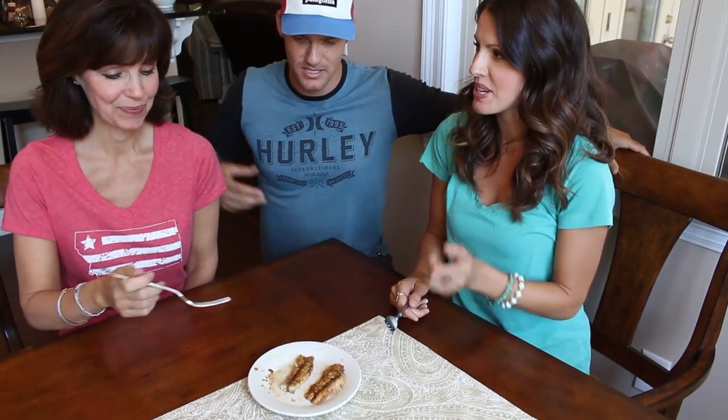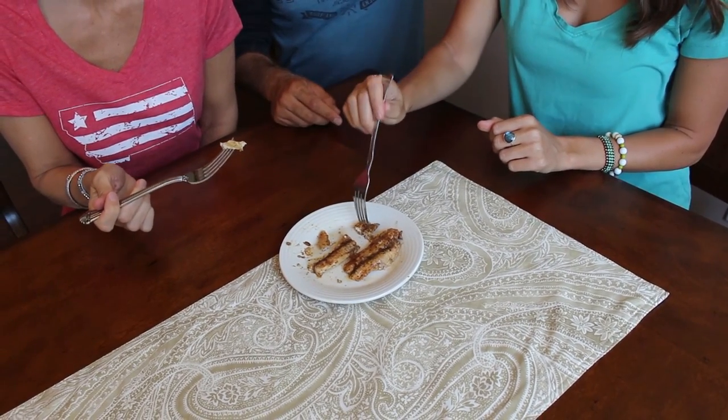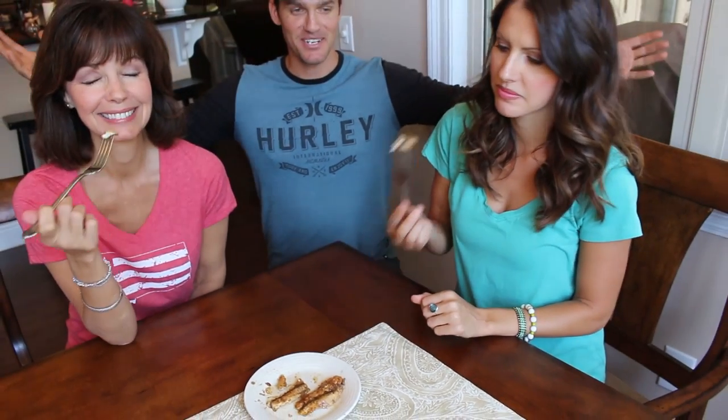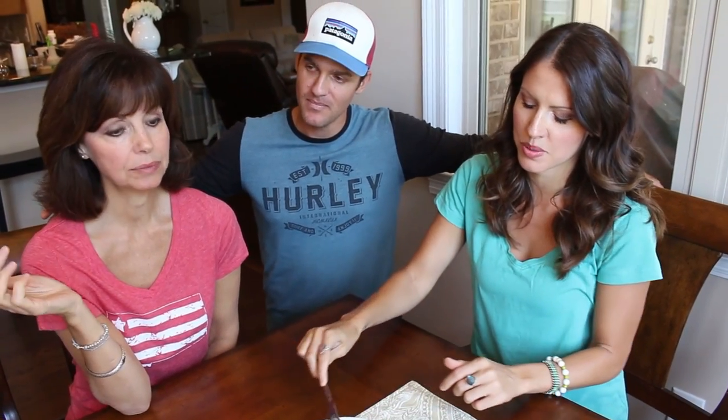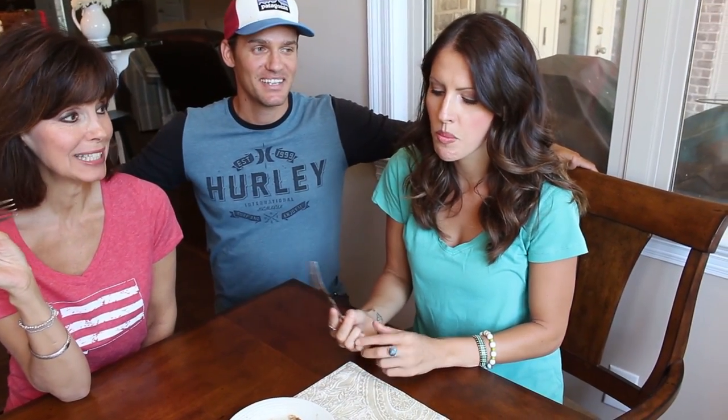Here is the finished product and here are our two blind taste testers. This is my beautiful mother — she's going to be the first up to taste it. And this is my sister Caitlin — she's going to be the second one. They don't get to know what this is until afterwards. Mom takes a piece — she says it's good but it smells terrible. Caitlin says it's interesting, and got a bone. So honest opinion: it tastes better than it smells, that's for sure.